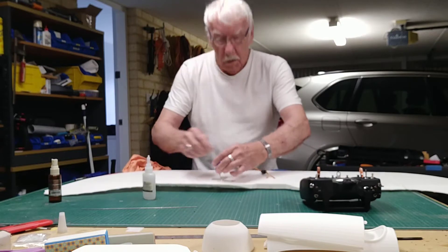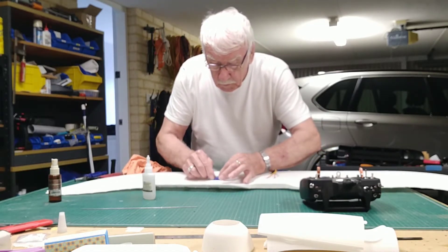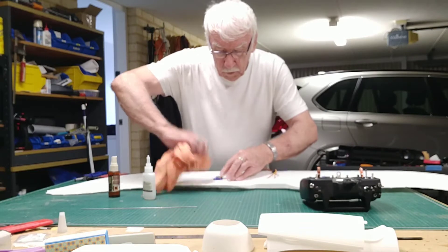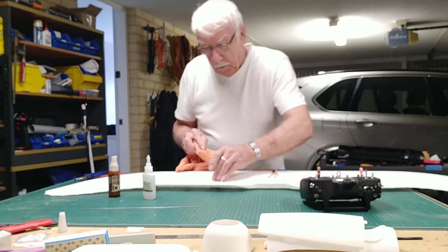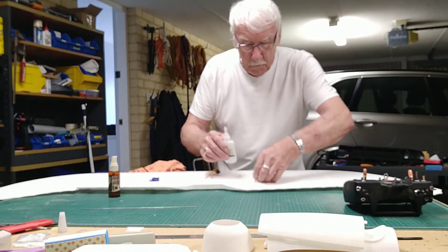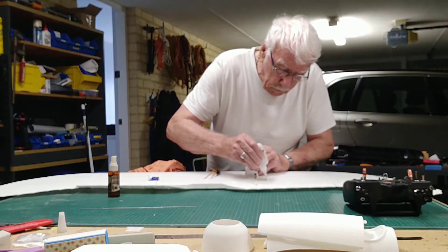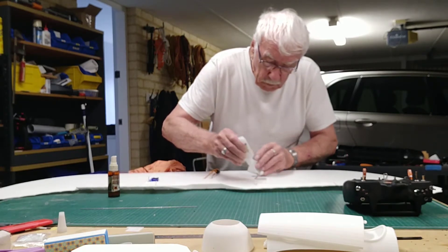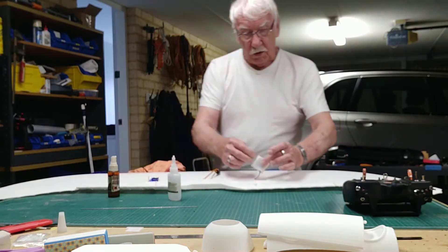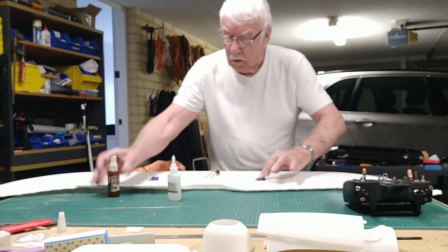I'm going to run a bead of glue around and then slide in the tray. I'm going to wipe up any excess. Same with the other one. The AL1 thread's just got a little lip on there so that when I drop it in, it's just going to glue itself to the wing.